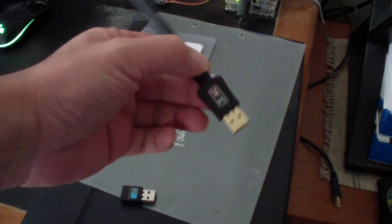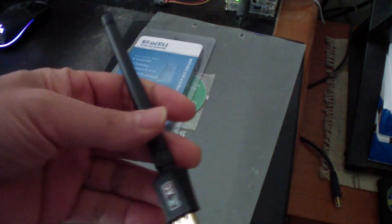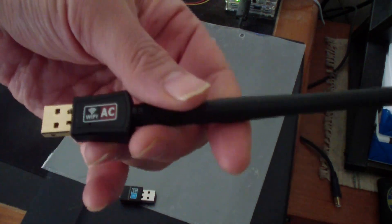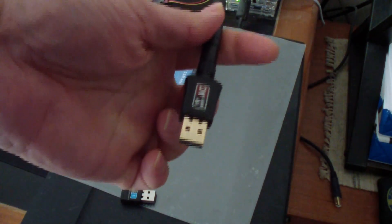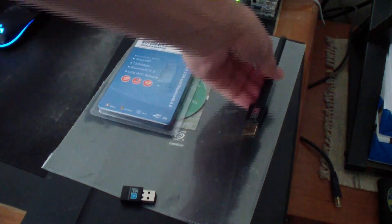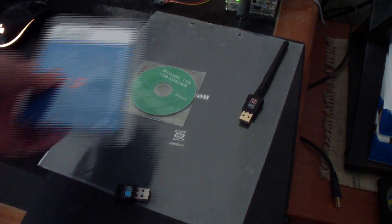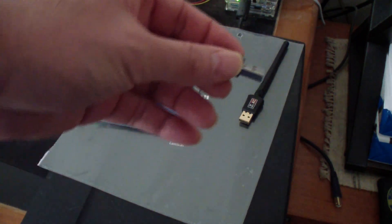I tried to use this other USB Wi-Fi dongle on my Orange Pi 5 but it didn't work. It does work on my x64 computer, but it just doesn't work on the Orange Pi 5. For this one, all you have to do is plug it into your Orange Pi 5.